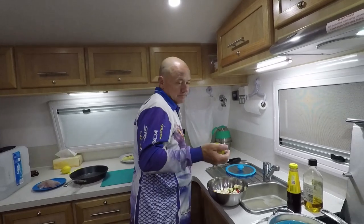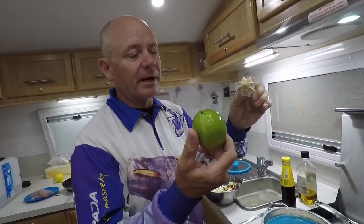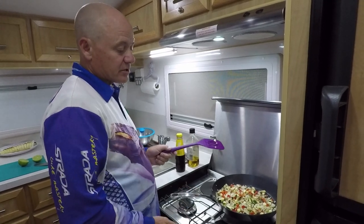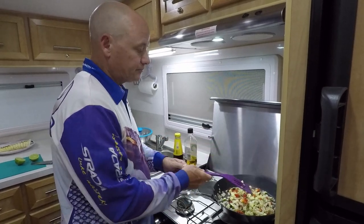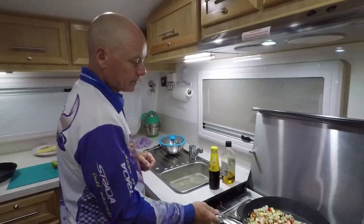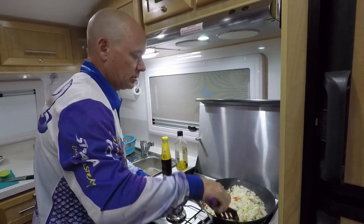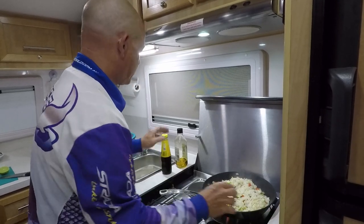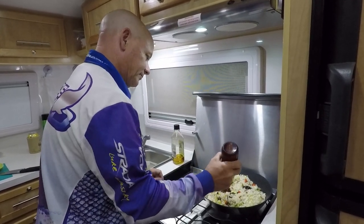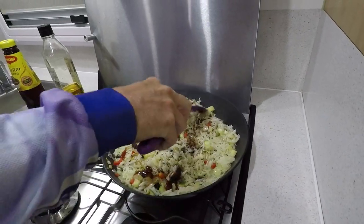I've got one of these citrus tools — it just makes life a lot easier. Just cut the lime in half; however, a dessert spoon does just as good a job. The first part is basically just frying the vegetables until they're starting to soften and get brown, then we'll add the rice, then the oyster sauce, and then the lime juice last. Added a little bit more oil just to make sure the rice stays apart. Seems like a lot but it's around about a third of the bottle — just fold that in and keep it moving.